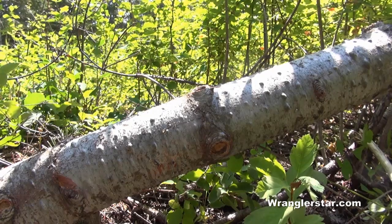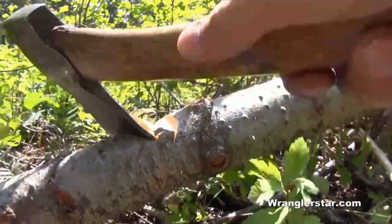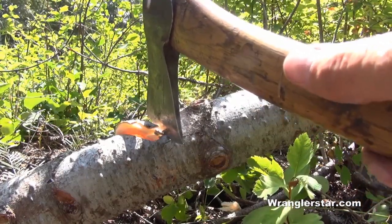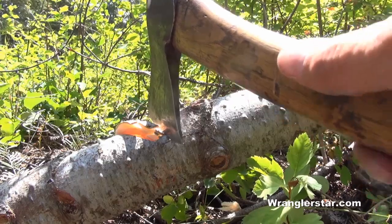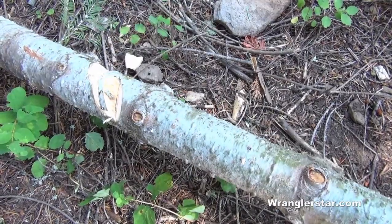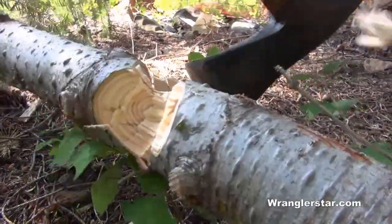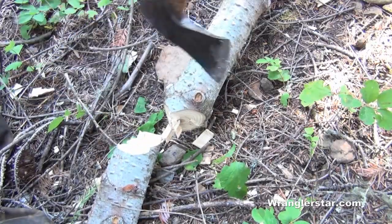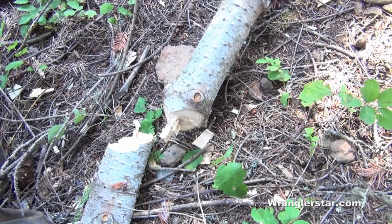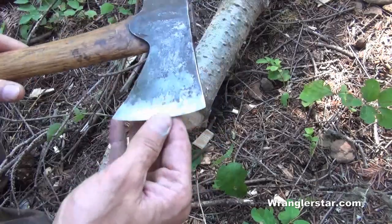If you need to buck the tree into manageable pieces, the inexperienced man does the same thing every time — starts at the top and chops straight down. It may seem like a good idea until you realize you're going to put your hatchet into the ground, which is a cardinal sin and something you never want to do. The experienced man chops from the side. By chopping from the side halfway through and then changing directions, when you make that final cut the axe swings through without putting your edge into rock, gravel, or dirt, which would chip and break it.